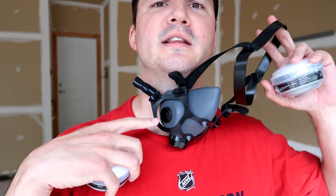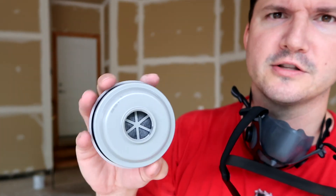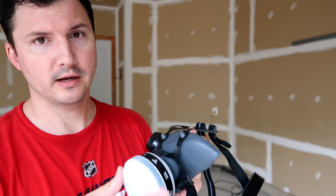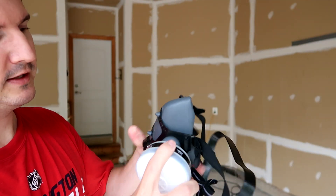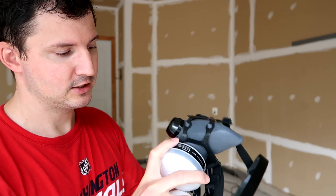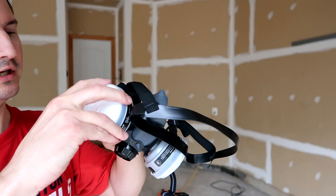Next thing you want to do is unwrap these filters. You can see on the side there's a little screw and this is actually threaded as well, so you'll screw these on. I'll go ahead and do that real quick so you can see. Now you've got your two pod filters and your mask — they make these things really easy so you can get up and get to work really fast. You're basically going to take this and screw the pod filter onto the mask. This is just made out of flexible rubber, so just be gentle with it. Just get it nice and snug, then put the other one on the other side.